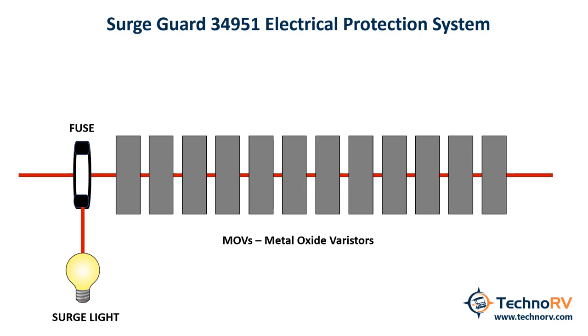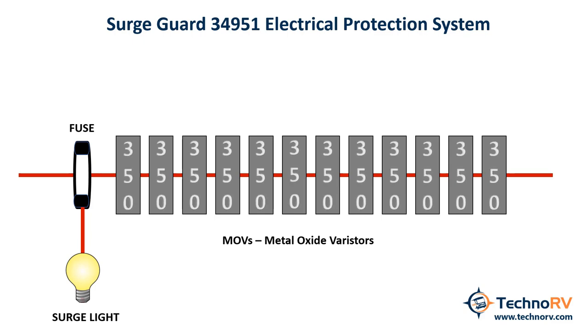It is the 50 amp model. This version of the SurgeGuard has 12 MOVs, and each MOV can dissipate 350 joules. This is what gives it its joule rating of 4,200.